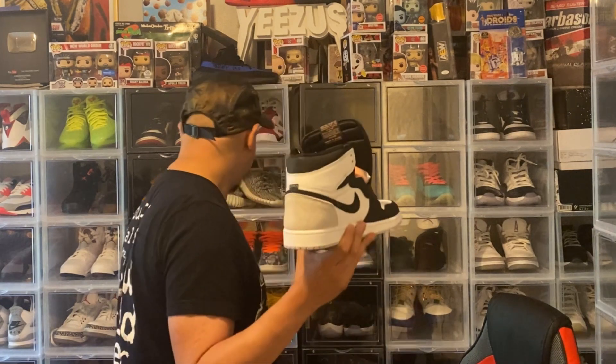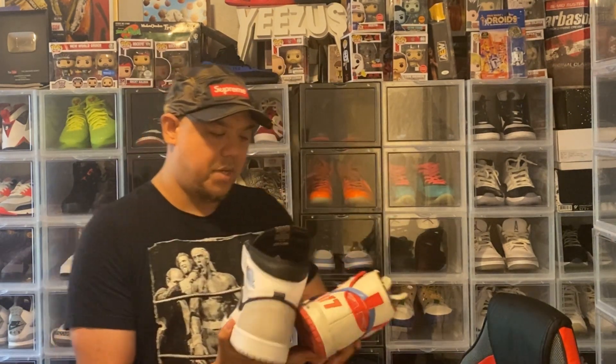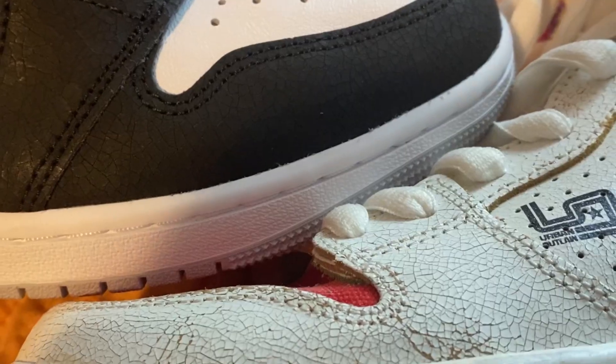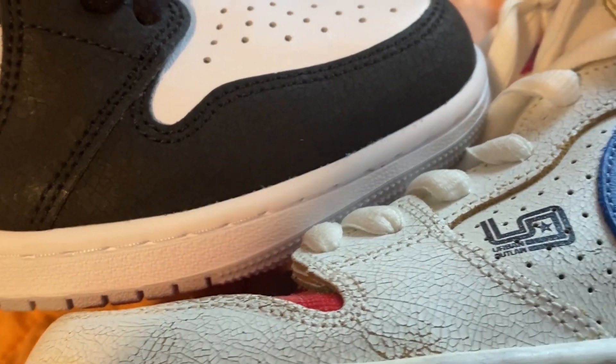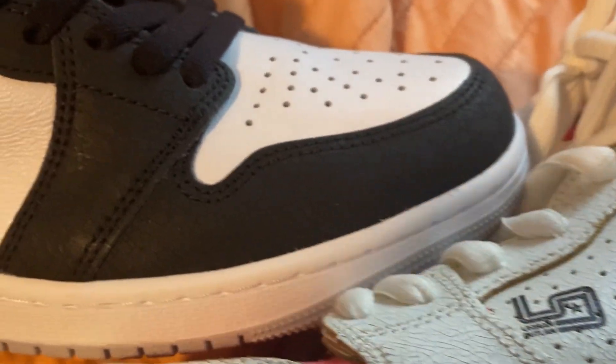Let me grab these Magnus Walkers right here, because they have the crack on there too. It's kind of like the Magnus Walkers — the Magnus Walkers may have a little bit more of that crackage.